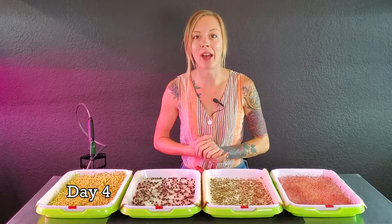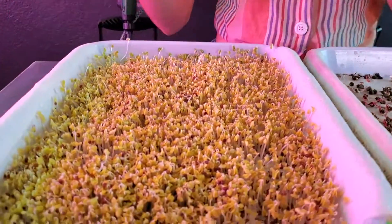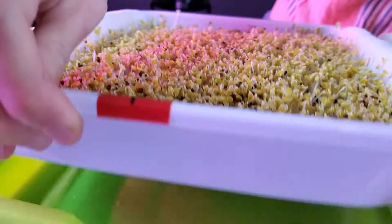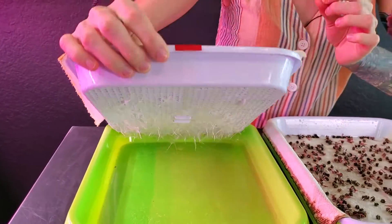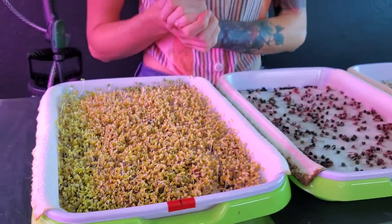Today is day four of our paper towel germination trial and I've already unstacked all these and have them all in front of me. Starting on our very first tray, which is our broccoli — this tray has done an amazing job with germinating and I believe we can probably see the roots already coming through that paper towel, which is great. Since these are at a perfect height, they are going to be going into blackout today.